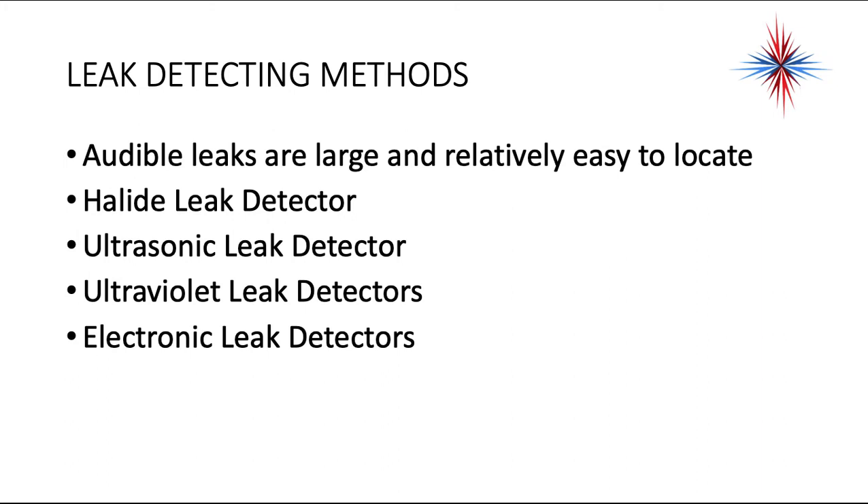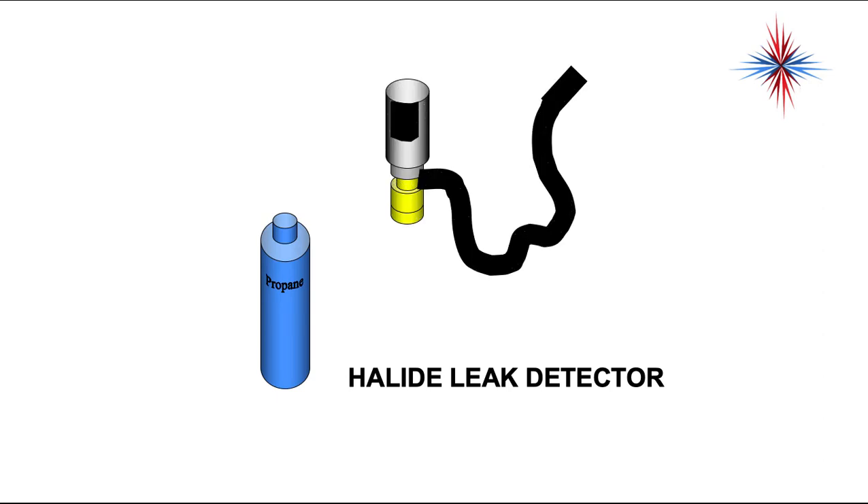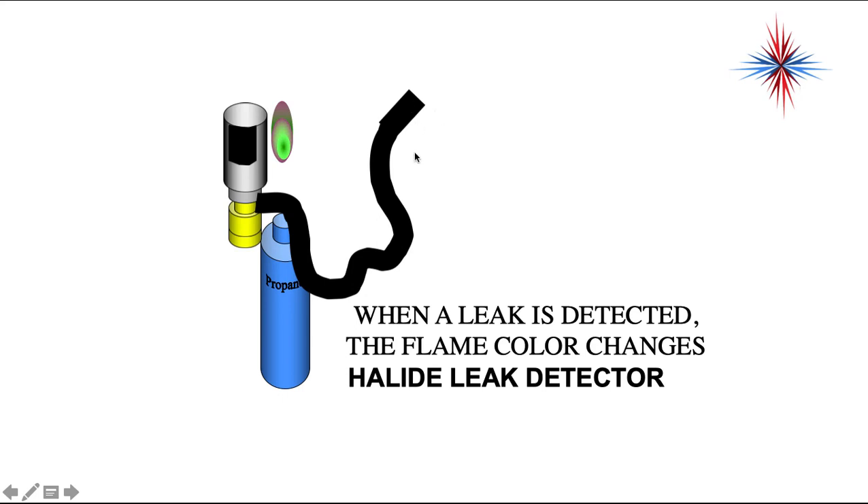There are some other leak detection methods other than the standing nitrogen test. Audible leaks are large and easy to find — you can find leaks by just listening and feeling. Other methods include halide leak detectors, ultrasonic leak detectors, ultraviolet leak detectors, and electronic leak detectors. The halide leak detector uses one of those portable propane tanks with a tip that fits onto the tank. There's a flame inside this area, and you hold the hose up along the piping and tubing, moving slowly. When a leak is detected, the flame color changes.